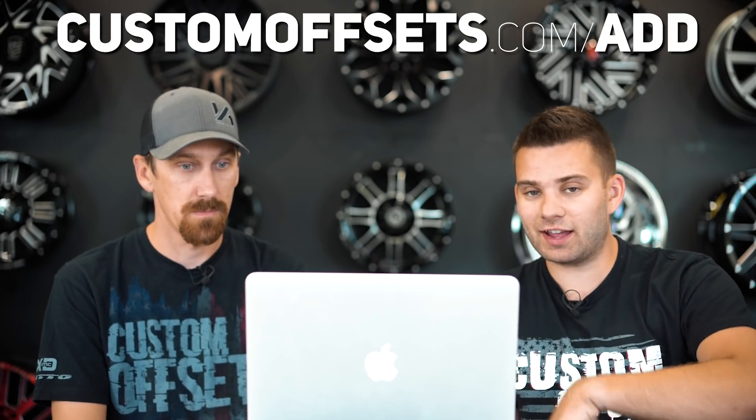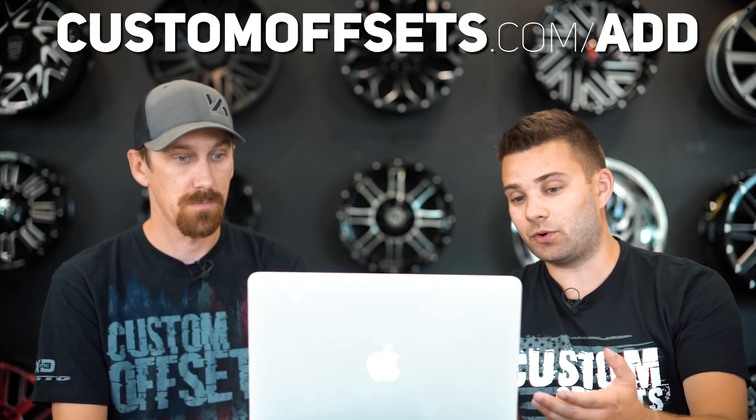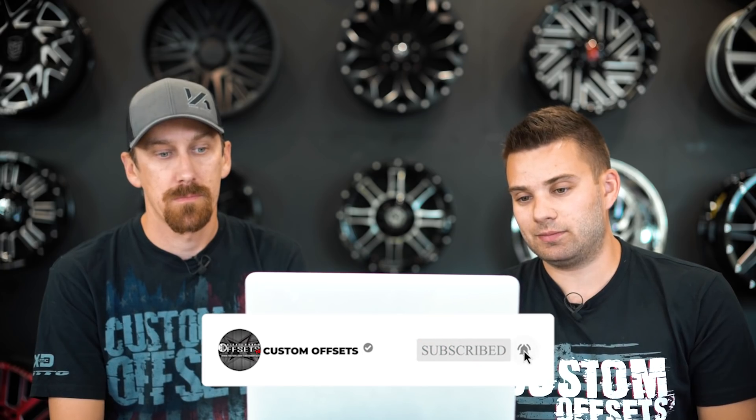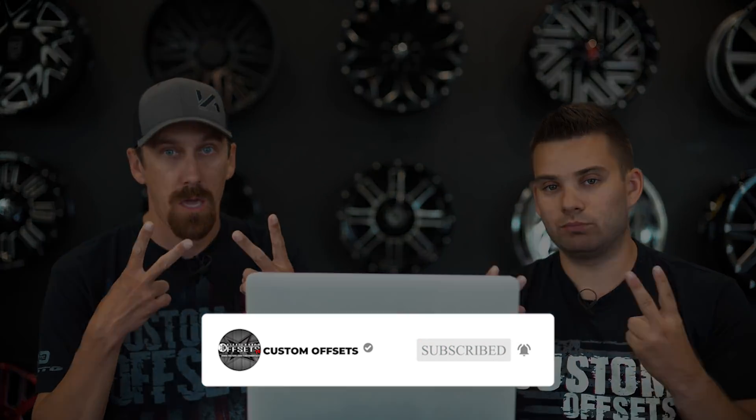So if you guys want your vehicles rated, you can add them at customoffsets.com/add. If you don't know what the gallery's for — as you can see, we know all the specs because people add them and share their specs with us, and it helps you guys figure out what fits your vehicle. If you have any questions on wheels, tires, or suspension, drop those in the comments below. Otherwise, check out the website at customoffsets.com. Peace.